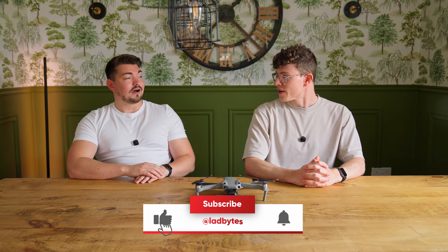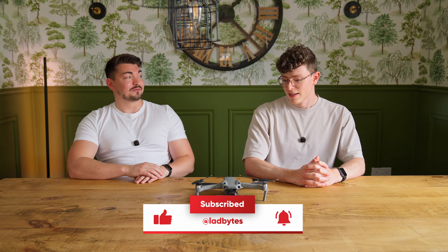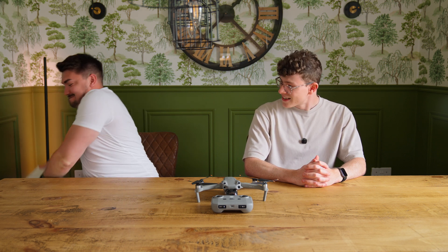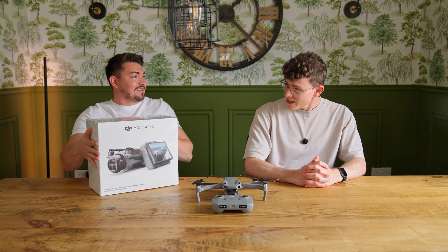Do you think it's time we look at something new? Because that's quite old now, isn't it? Are you offering me a new drone? I actually am. Are you ready for this one? I have no idea what you're on about. I think you might like this, to be fair.